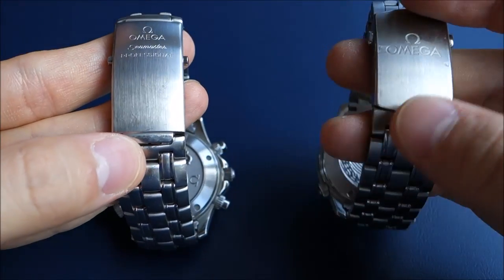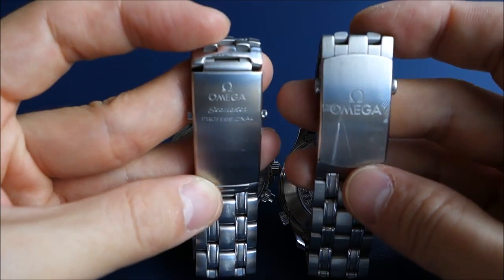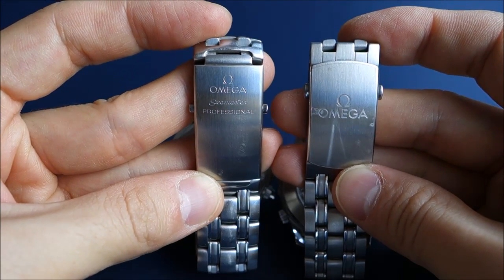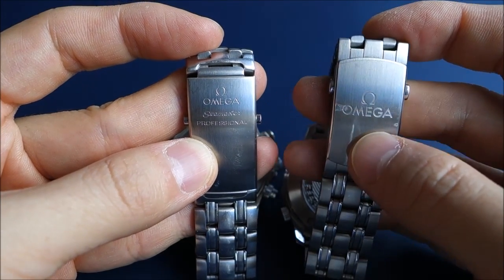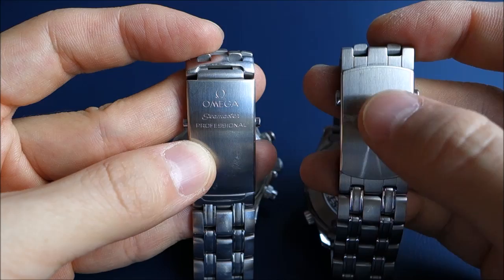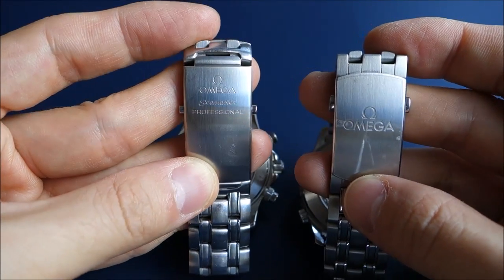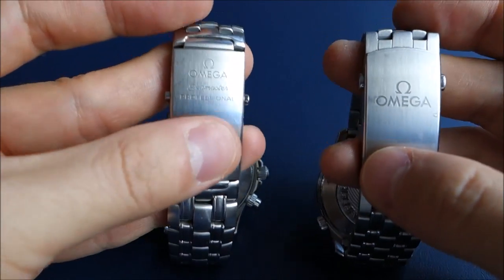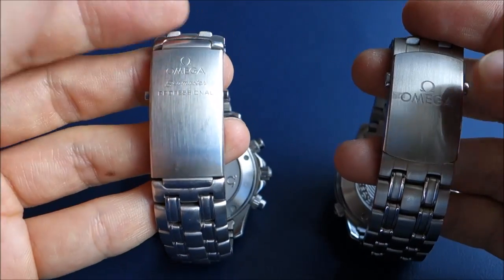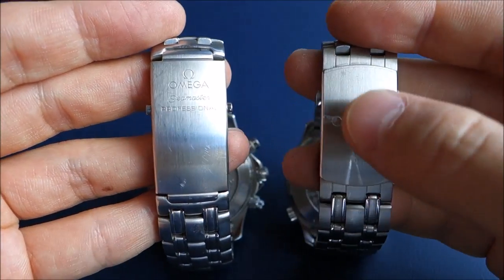Whether you prefer a less visible clasp or a longer one is subjective — I probably prefer more links visible and less clasp visible. The Omega printing on the new clasp is an improvement in visibility, but it was also nice to have the 'Seamaster Professional' name there on the old model. You could argue that's a step down in terms of watch-specific identity.